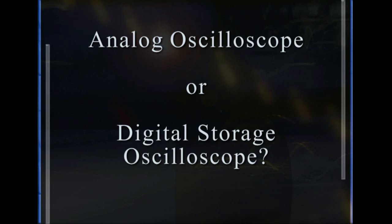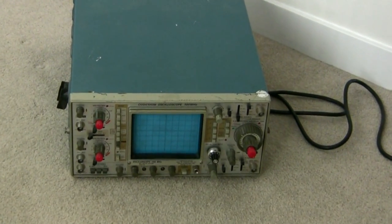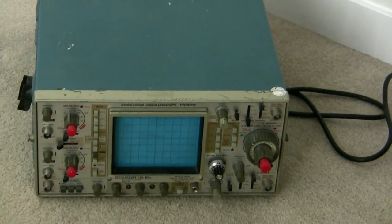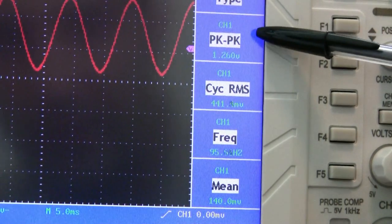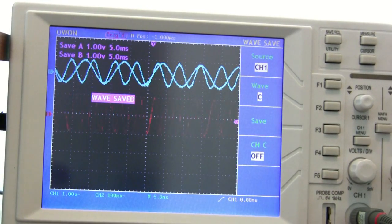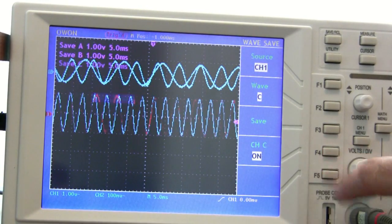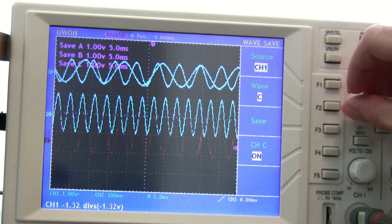Do you get an analog scope or a digital scope? You can save some money by getting an older analog scope, and that might be all you need if you're only working with analog circuits. However, a digital scope has nice advantages, such as being able to measure voltage and frequency for you and allowing you to save waveforms to analyze later. If you ever intend to work with microcontrollers or serial communications, I highly recommend a digital oscilloscope.